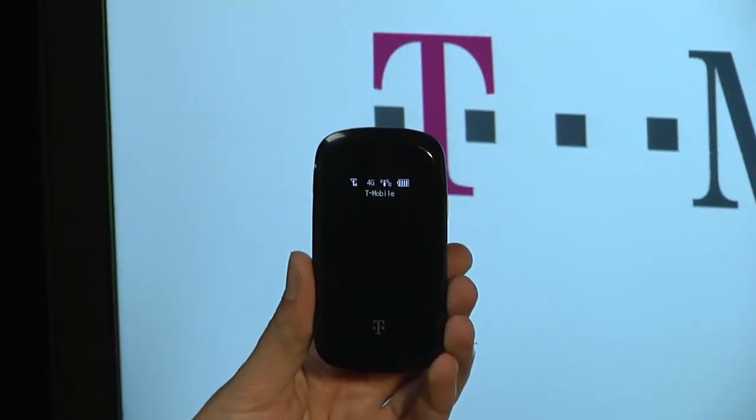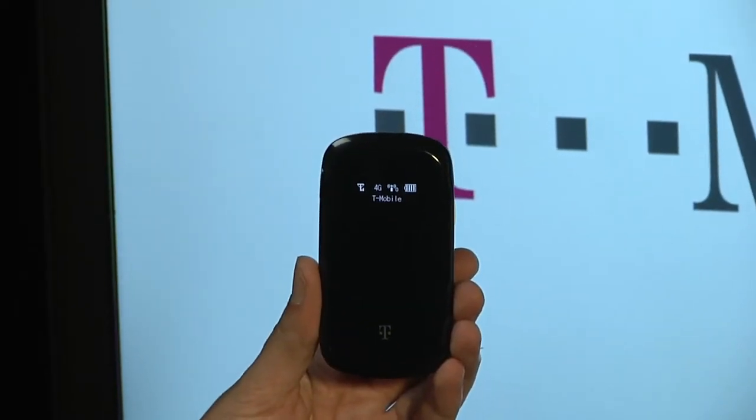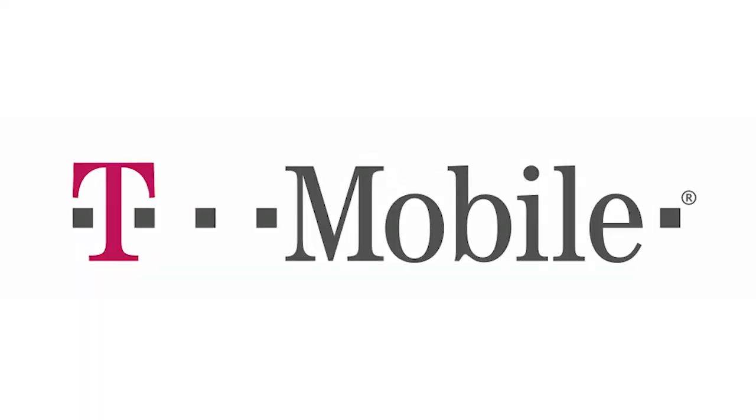For only $19.99 per month, get the 4G mobile hotspot and connect up to five devices — iPad, iPod Touch, cameras, laptops, portable gaming devices, and more — to America's largest 4G network. Create the ultimate portable personal network without the fear of overages. With a 4G mobile hotspot from T-Mobile, you can share the power of America's largest 4G network and connect up to five Wi-Fi enabled devices to high-speed internet at blazing fast speeds.